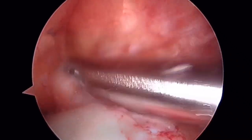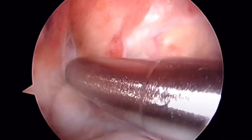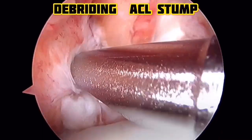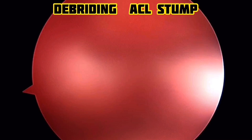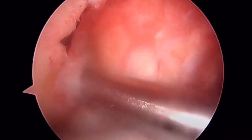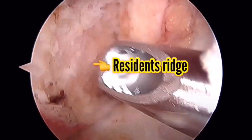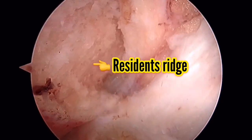For graft selection: in primary cases, the hamstring graft is the commonly chosen one. In revision cases, we prefer PTB graft, peroneal graft, and sometimes ITB band graft. In pediatric cases, tunnels are placed more horizontally to avoid growth plate injury. Coming to the case — we have debrided the ACL stumps and are able to see the site.